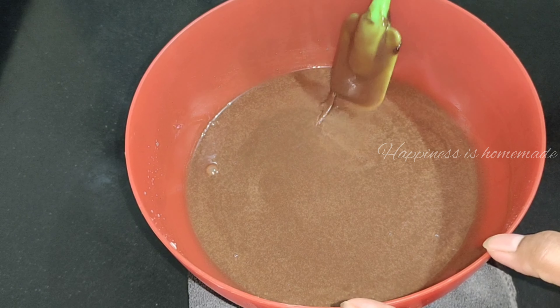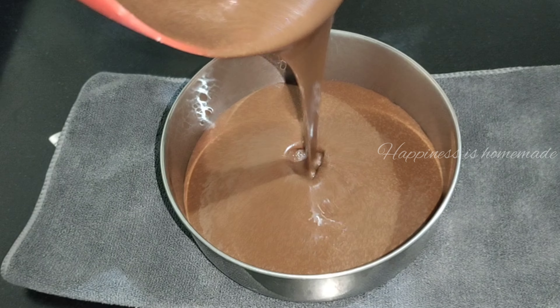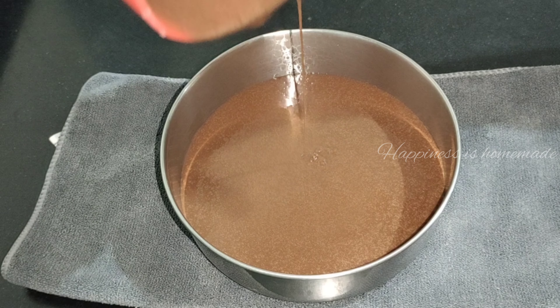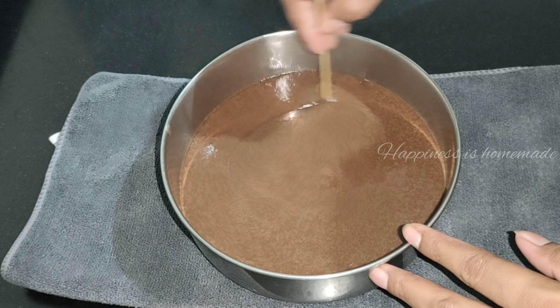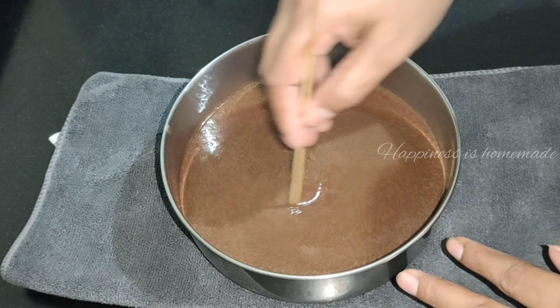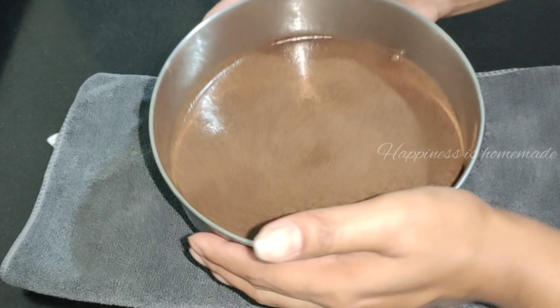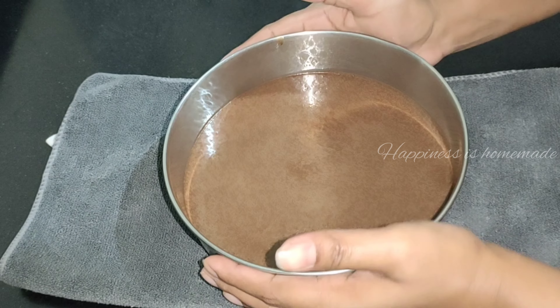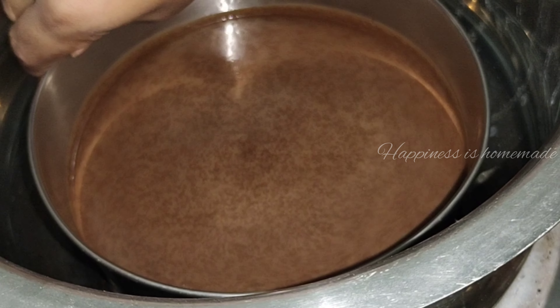Now the cake is ready. We will pour it into a batter-lined pan. We will bake it for about 30 to 40 minutes and then mix — check it and let it bake through.